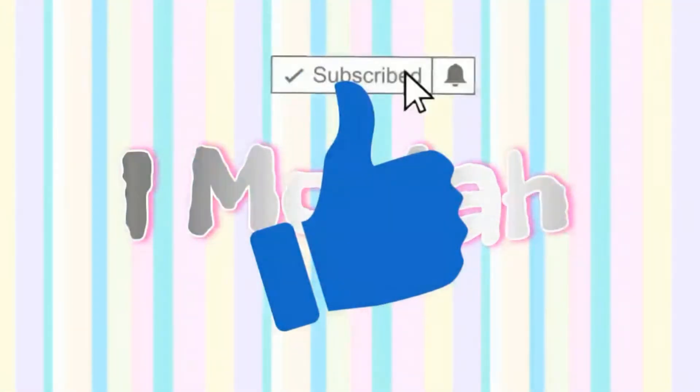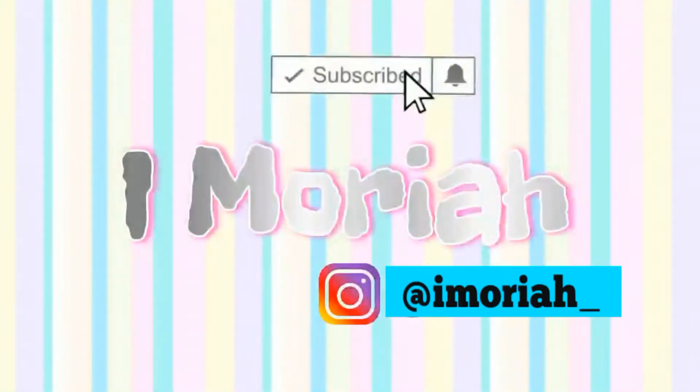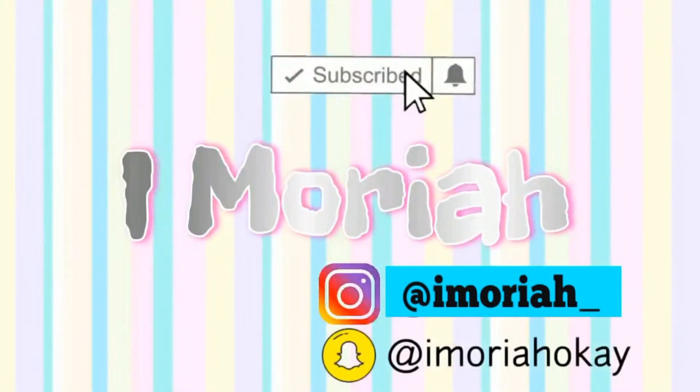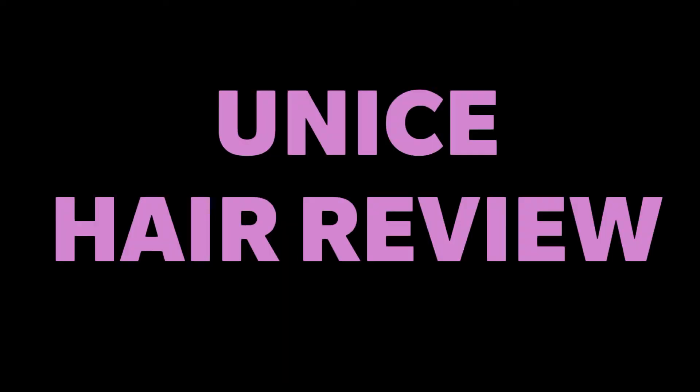What's up, subscribe, thumbs up, and don't forget to hit the notification bell. Follow me on Instagram and Snapchat, love you guys. Welcome back to my channel — if you're new, don't forget to hit that subscribe button down below and thumbs up this video. Comment down below any other videos you guys want me to do. I know I've been gone for so long, I miss you guys!